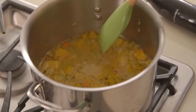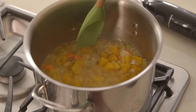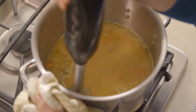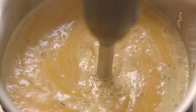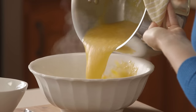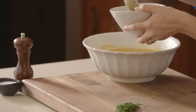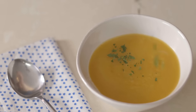Check to see if the squash is soft enough to blend. Go ahead and turn the heat off — you're ready to blend. A delicious way to brighten your holiday table: classic butternut squash soup.